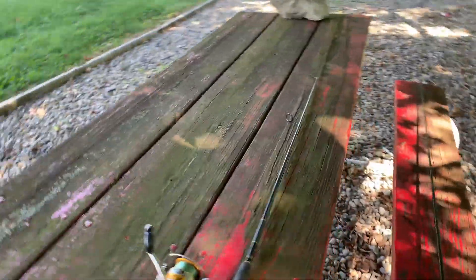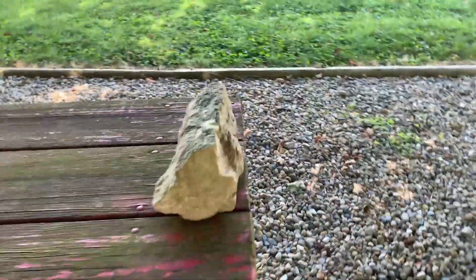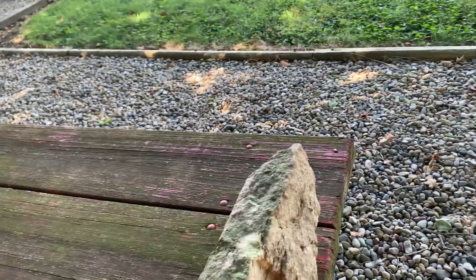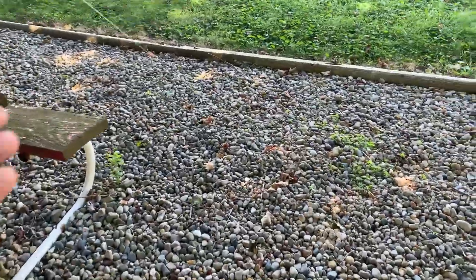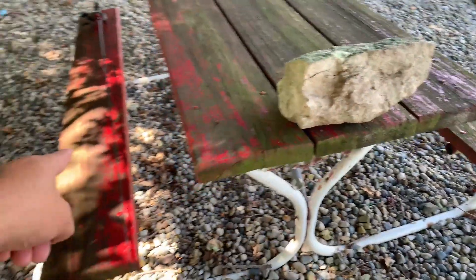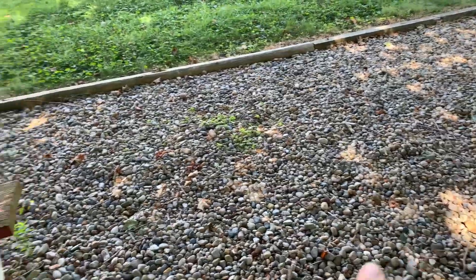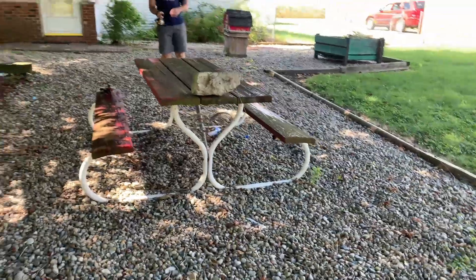Okay guys, here's our setup. We got 12 pound monofilament, and we got it tied. We got this rock — it's going to simulate catching a fish and scraping it over a rock. We're not going to have water, it's just going to be a straight line. We got it tied to a regular brick — this is just a marker so that we do the same test. It's a repeatability test. This is 12 pound mono and 17 pound braid. He's going to pull that brick and see how long it takes to break the mono.